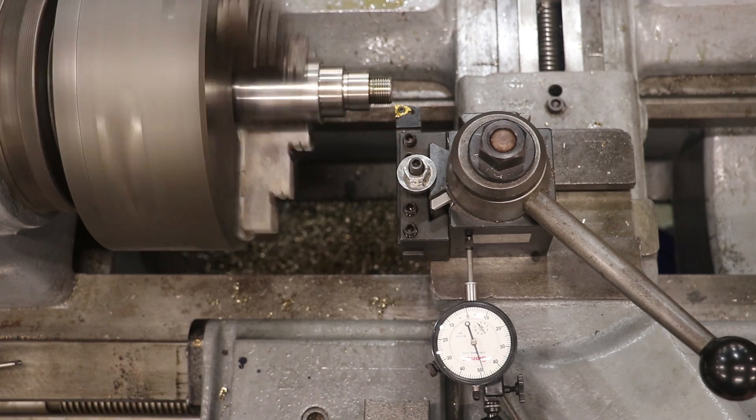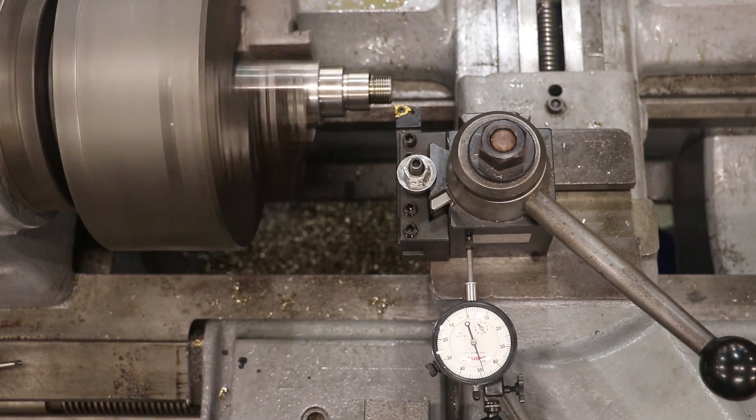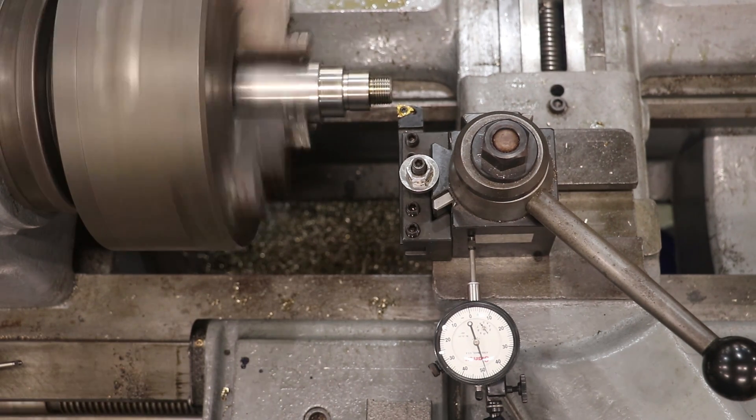So we're crossing 50 thou about right there. I'll tell you what — we're going to cut this fast and we're going to get a measurement on that thread pitch.